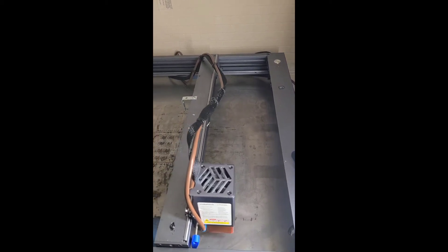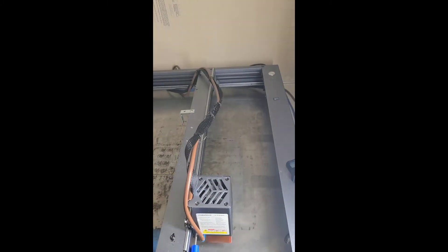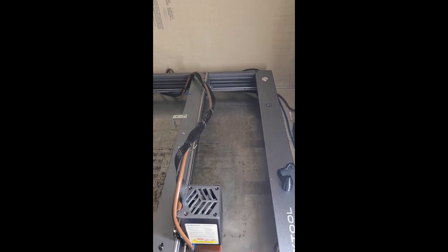Time for a quick video. What we're trying to figure out is if the X gantry here is actually aligned properly with the frame.